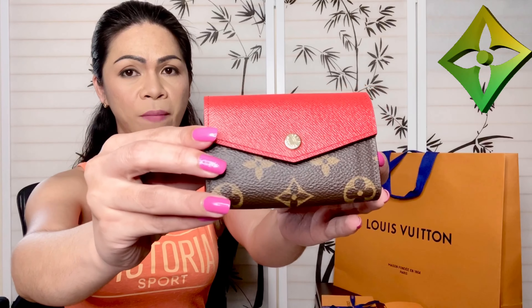You might be wondering how I got this one because this particular piece is no longer available online. A week ago when I went to the store, my sales associate said it could still be ordered from the warehouse. I was so surprised because I had called the 1-800 number so many times to source this and they said it was gone.